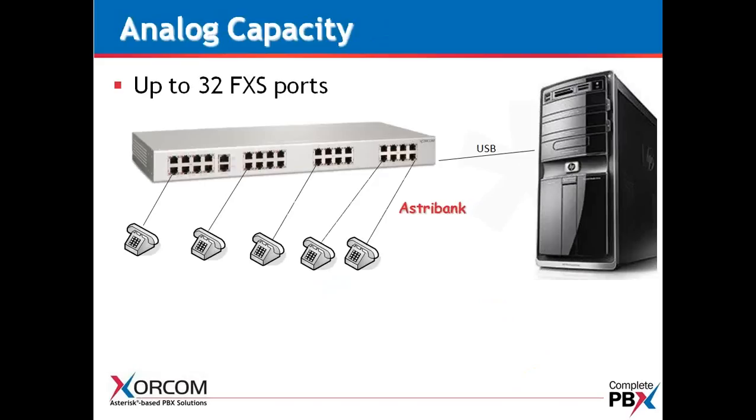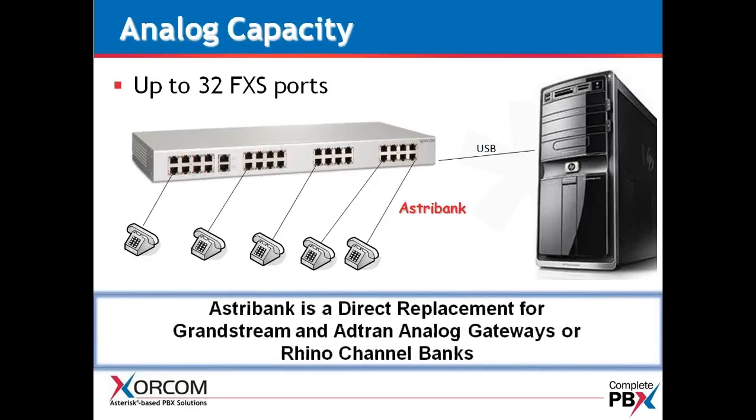32 FXS ports is the maximum capacity of our 1U unit — it is the highest density unit for analog on the market. This lends itself to high analog applications such as hotels, convention centers, or hospitals — anywhere with a lot of CAT-3 cable and analog phones where recabling is not an option. This would be a direct replacement for Grandstream Gateways, ADTRAN Analog Gateways, or Rhino Channel Banks. And remember, we're not LAN-based, so you don't have the complexity associated with local area networks.